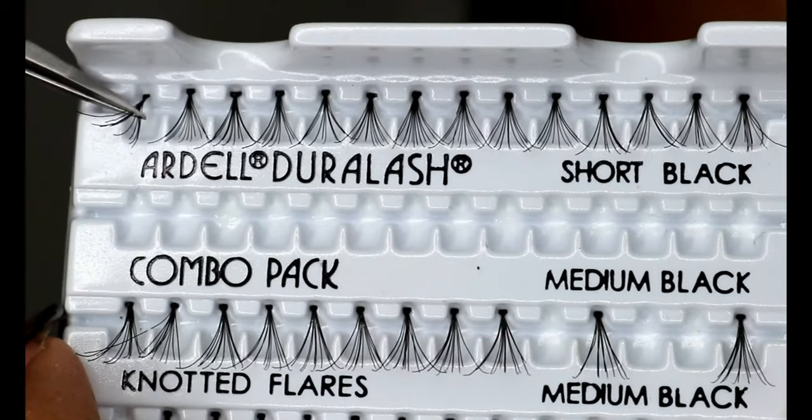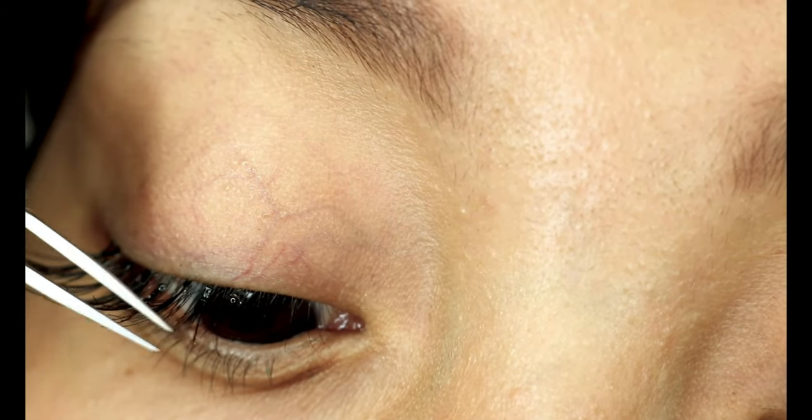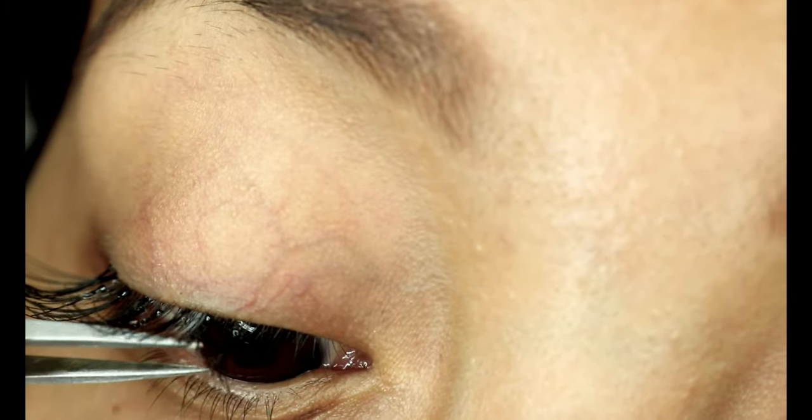So now I'm going to take the long and the short clusters and apply them in between — basically the short ones in the inner corner and the long ones in the outer corners.